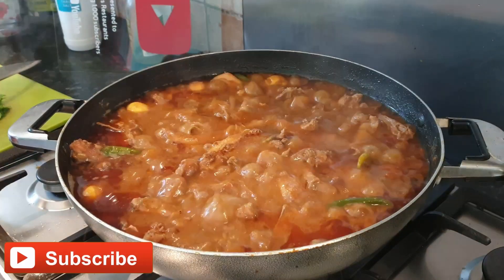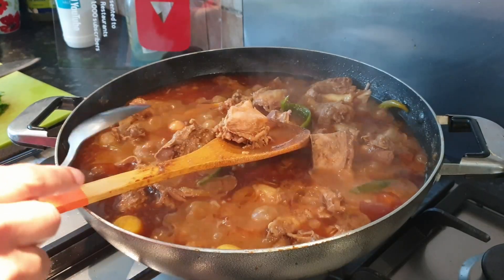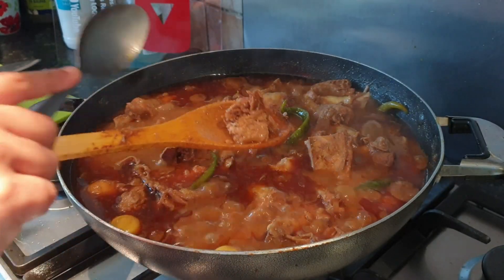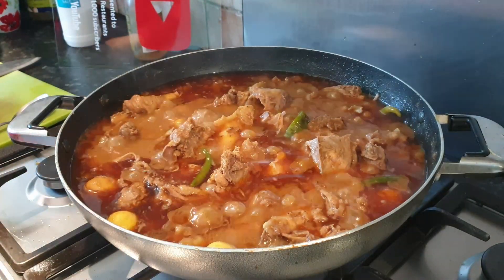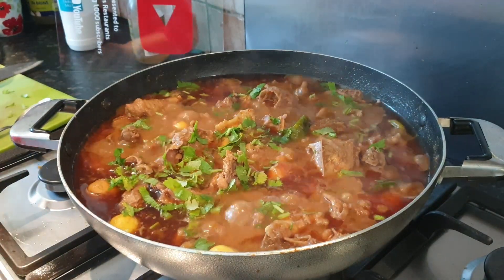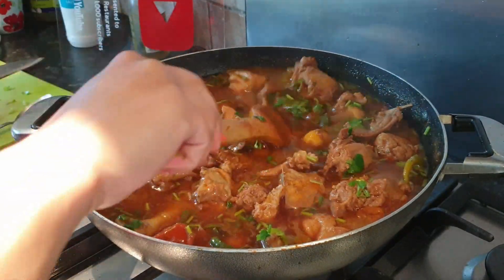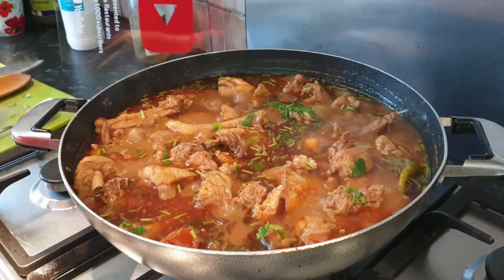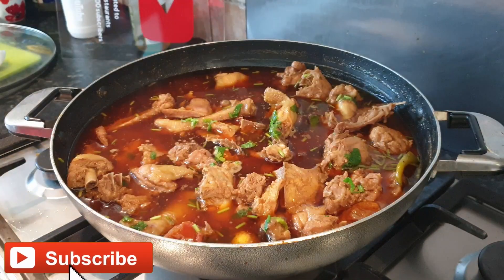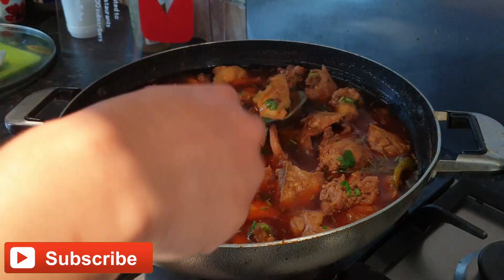15 minutes later, now time to check our chicken — our chicken is done. Now we are going to add our fresh coriander for serving. I'm using one cup of fresh coriander and mixing it in. Now we are going to turn off the flame. Now it's time to serve our chicken — it looks so delicious and yummy. I'm thinking which piece to serve — all of the pieces are so yummy!